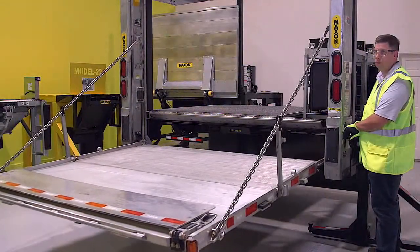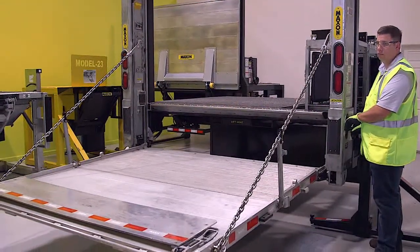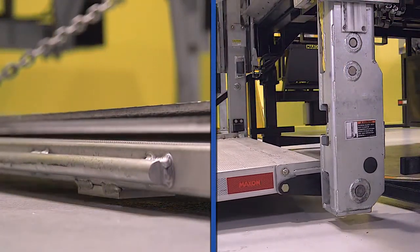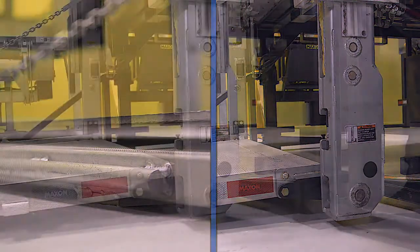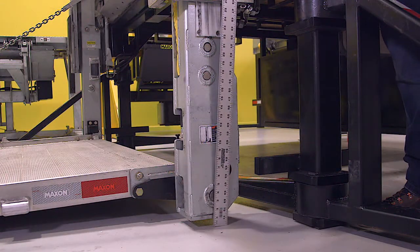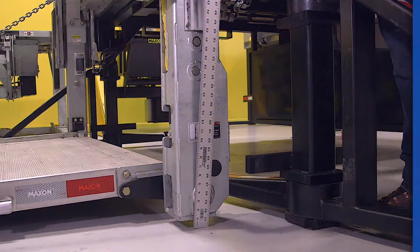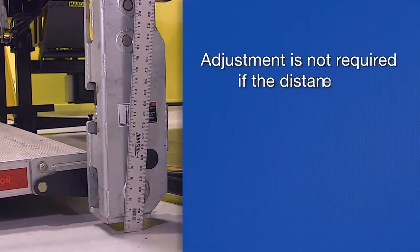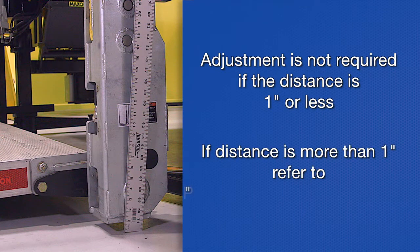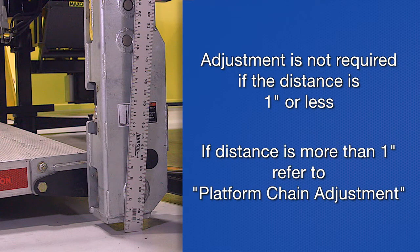Next, lower the platform to ground level and check if the tip of the flip-over and bottom of the runners touch the ground at the same time. If the bottoms of the runners are off the ground, measure the distance from the ground to the bottom of the runners. Adjustment is not required if the distance is 1 inch or less. If the distance is more than 1 inch, please refer to the chapter on platform chain adjustment in the maintenance manual.